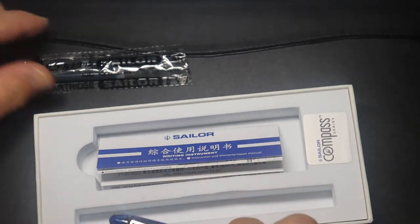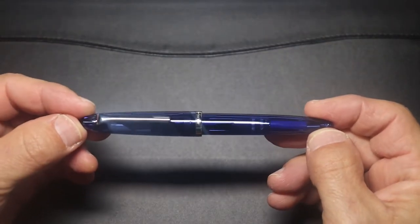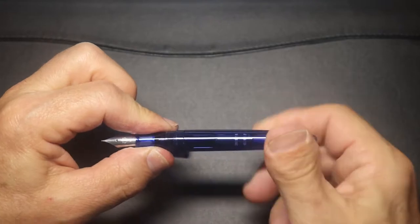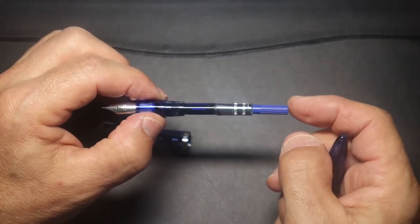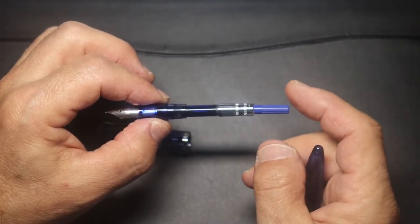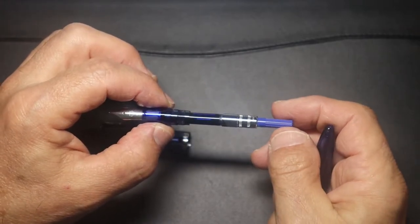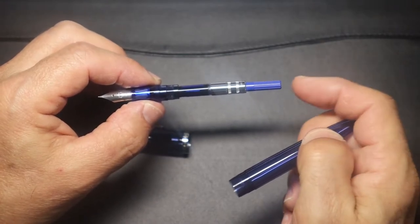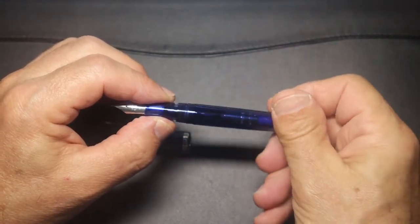The Sailor Compass comes with a proprietary converter — and this is what too many nice pen companies do not do. I think if companies use proprietary cartridges and converters, they really need to include a converter. You're paying enough for a pen, and this is only a $30 to $39 pen. The Sailor Pen Company supplied a decent converter, and I appreciate that.